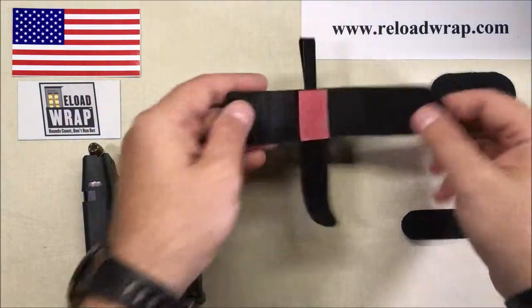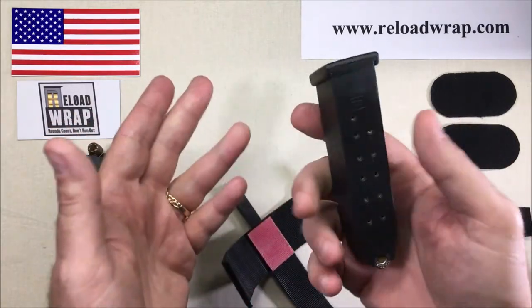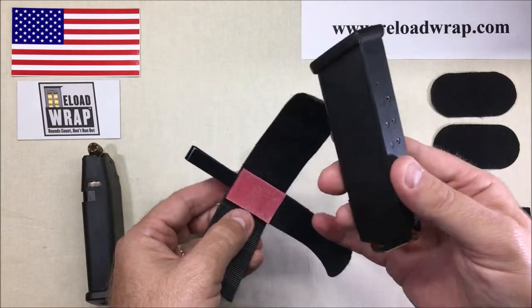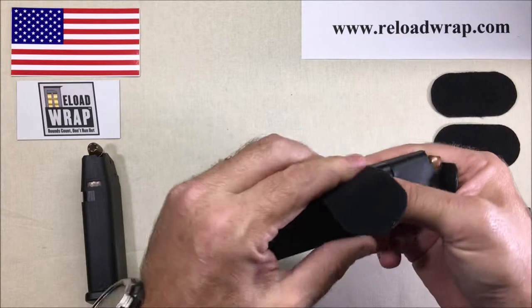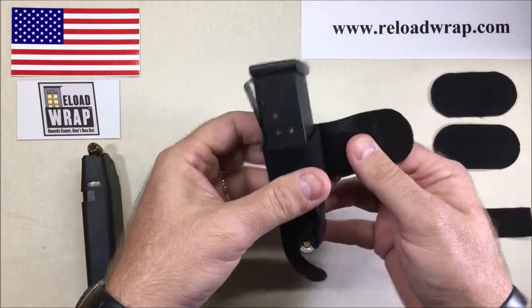Let's get into it. We're going to take a large .45 ACP magazine — this is one of the biggest pocket-carry magazines you'll get. The Reload Wrap holster easily fits it. We're going to set that on the landing strap, take the short side, come around, and use our fingers to keep everything pressured up.